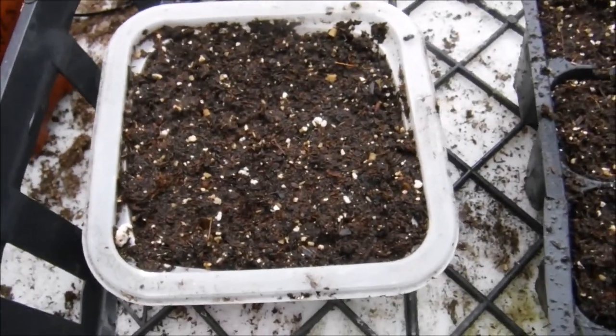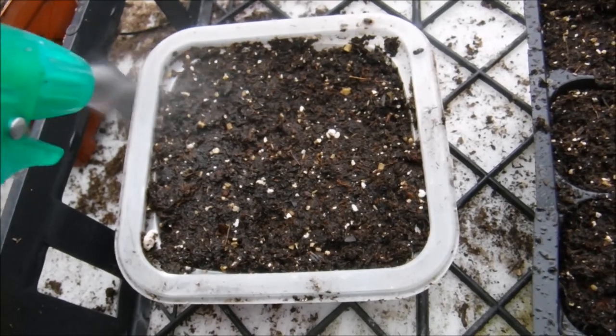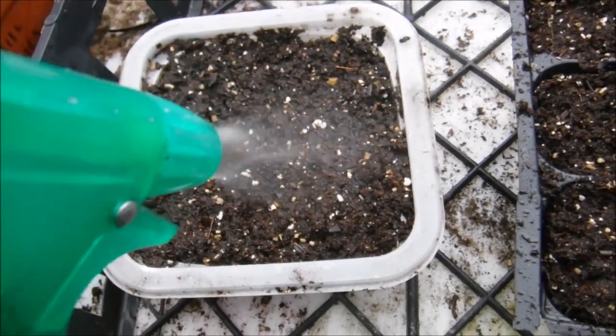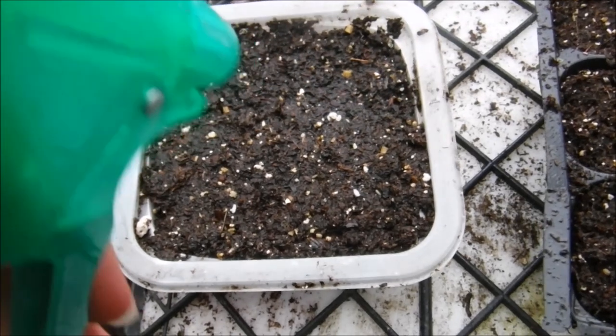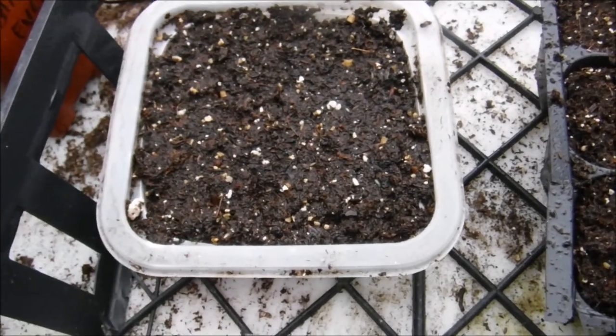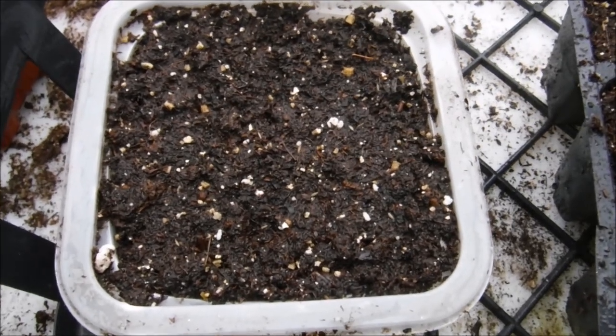What I'm going to do next is just take my spray bottle and go ahead and mist it over the top. I am going to put these on the heated floor in the greenhouse. When they start germinating, I will come back and I will show them to you. So we'll be back.